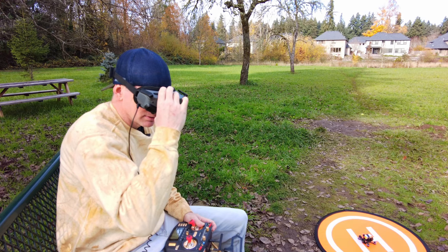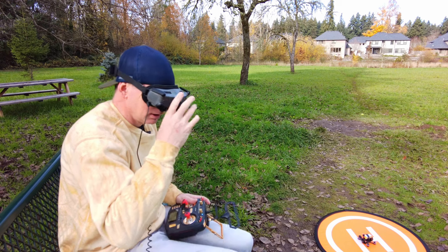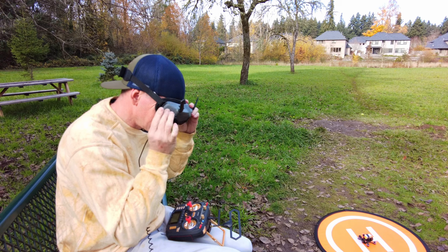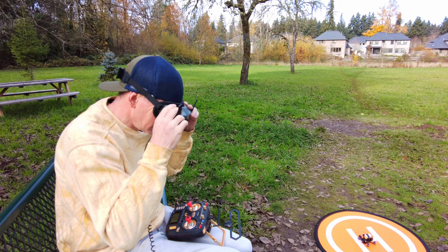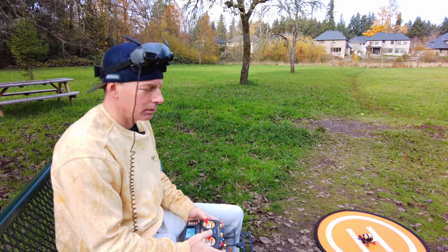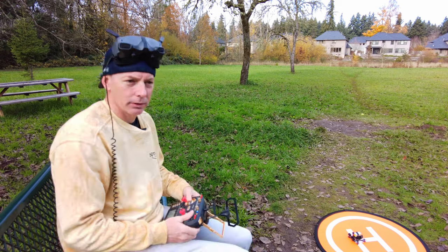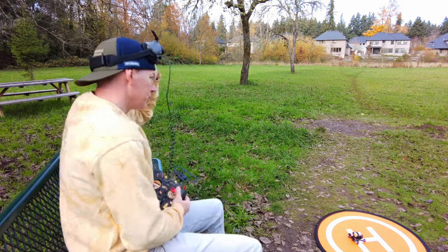Still waiting on the connection to the goggles — hopefully that happens soon. There we go, now we're looking good. Let's go ahead. The DJI O3 looks so nice. All right, that's it for the line of sight flight test. Let's go ahead and do a little ripping around the park. Looks like no one's walking yet, so let's go ahead and arm.